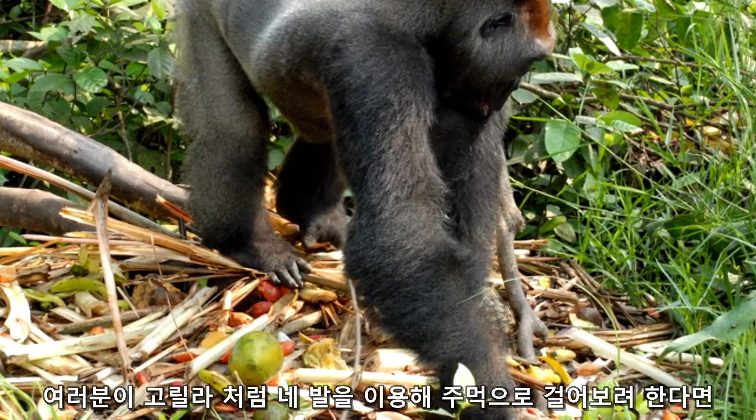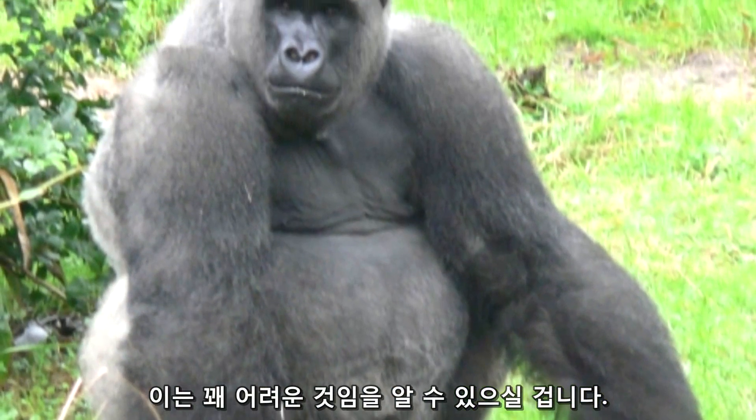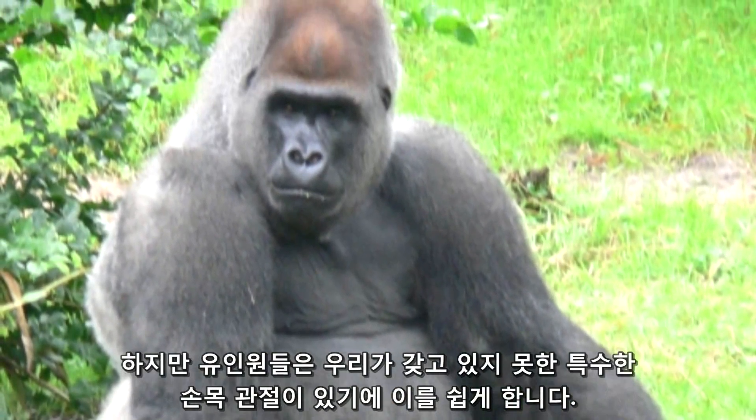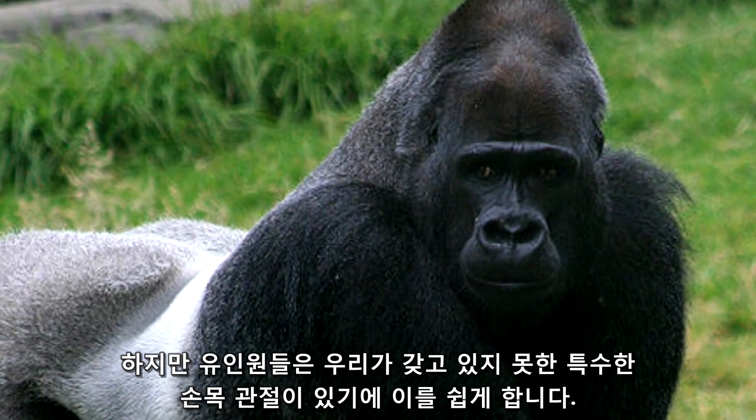If you have ever tried to knuckle walk on all fours like a gorilla, you'd soon realize that it's difficult to do. But some apes do this with ease, partly because they have specialized wrist joints, which we don't have.